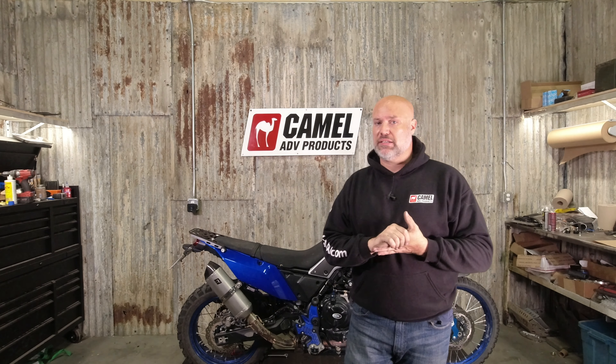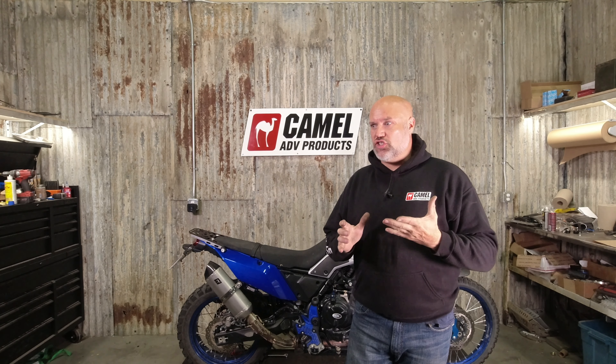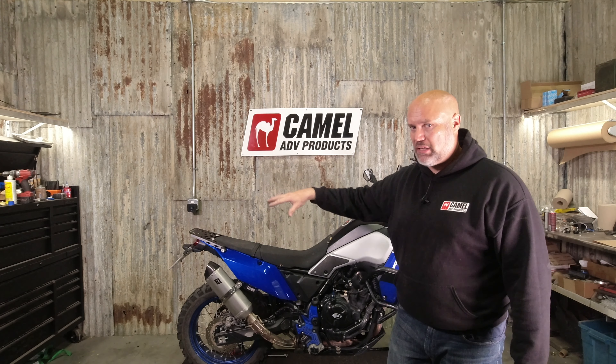Hey guys, Korth Campbell EDV. Love the T7 — probably my favorite adventure bike to date. One of the things I'm not super stoked about with the bike is the cargo carrying capacity.